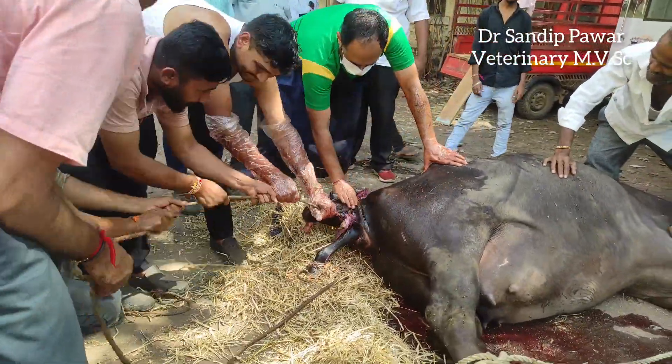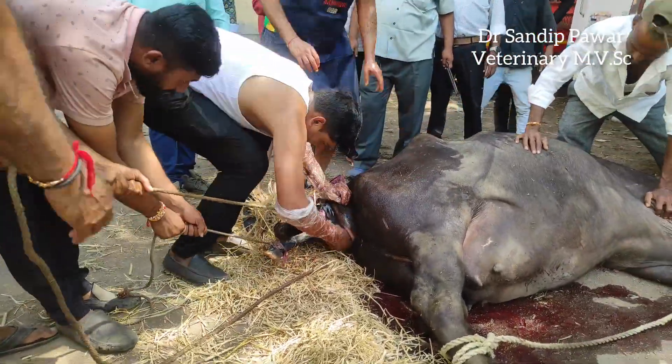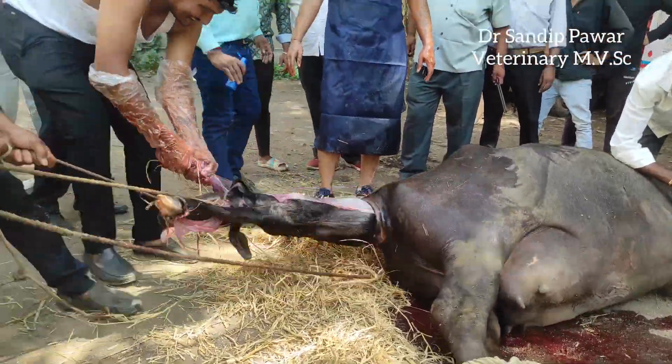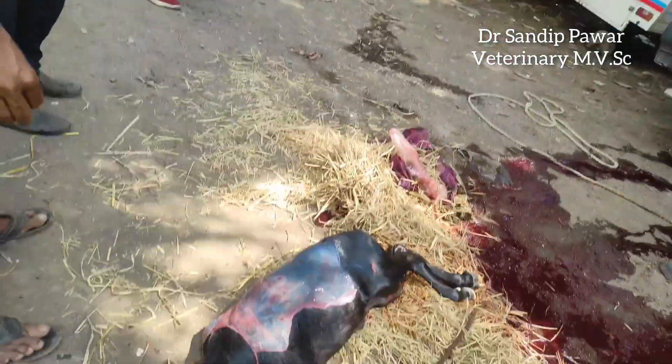Ropes were tied to the fetlock joints of the forelimbs and traction was applied along with the uterus. With proper positioning and manipulation in the correct direction, we were successful in retrieving the calf through the birth canal and outside the body.